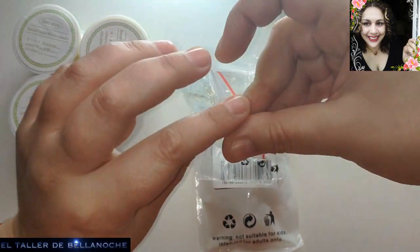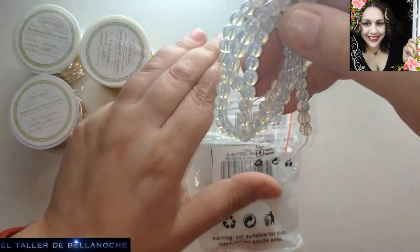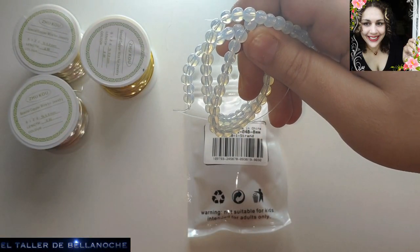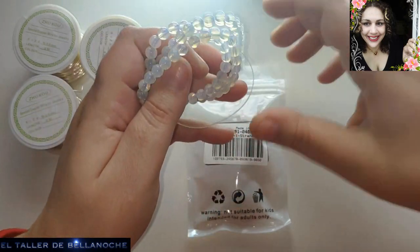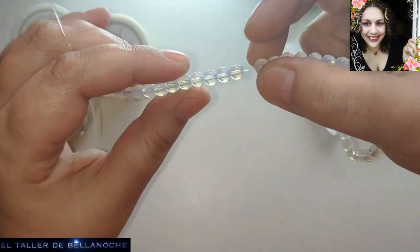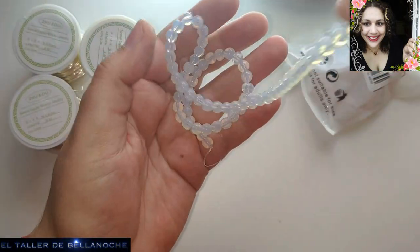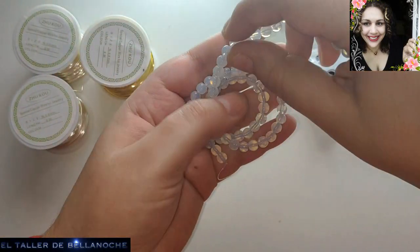Esto es opalina, que no es ópalo. Venden muchísimos ópalos, ópalo arcoíris, y no son ópalo, el ópalo es carísimo. Le pasa como al aguamarina: la más barata, la más fea, sigue siendo cara para el aspecto que tiene. Me dicen que la opalina es una mezcla de varias cosas y que es sintética. Yo no lo sé, a mí me gusta mucho. El que entienda que deje su comentario.